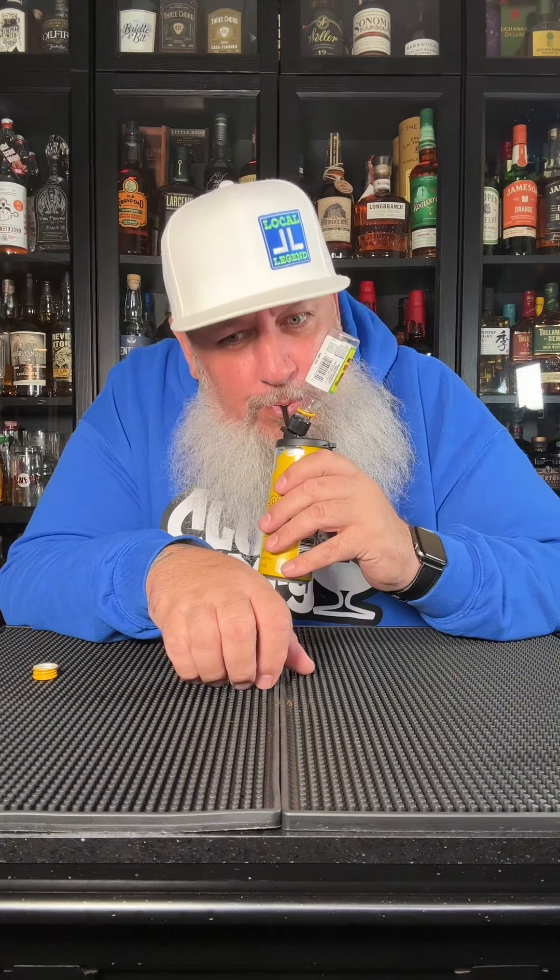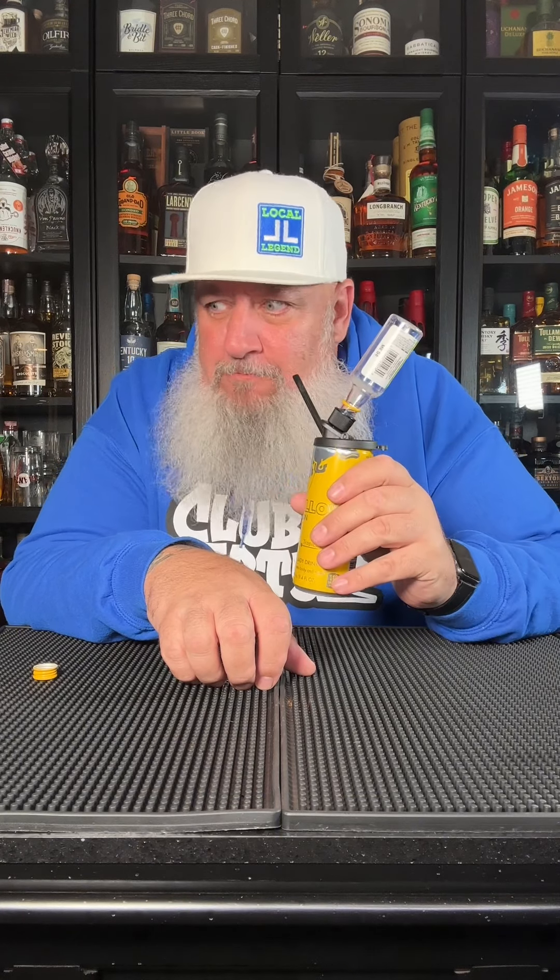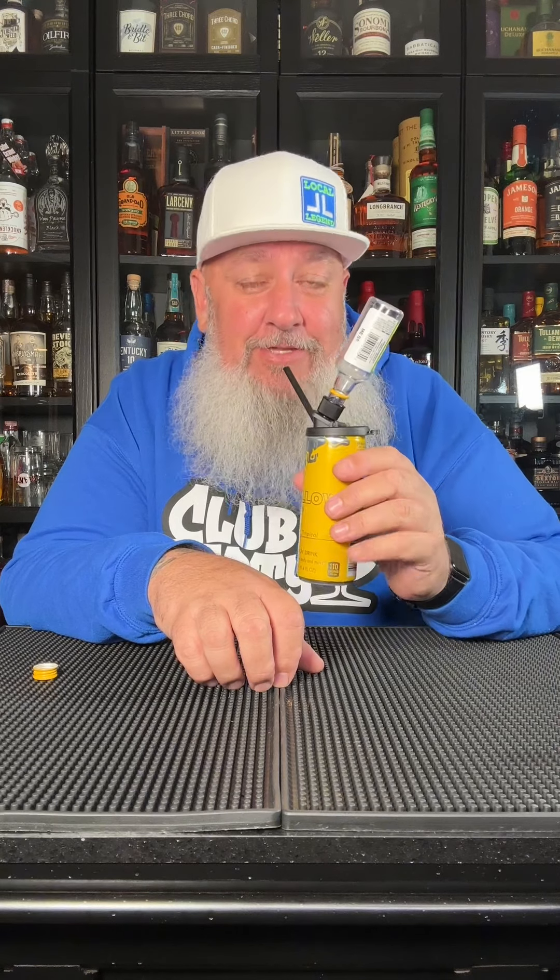Let that get mixed up in there. God damn. Can't even taste that kerosene aftertaste you get with the 99.